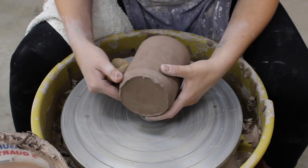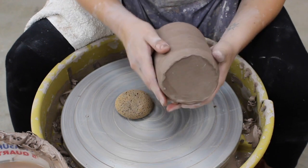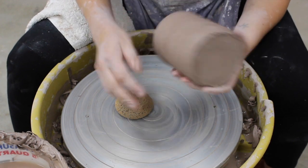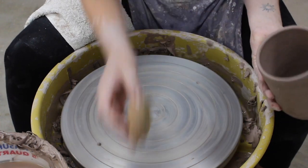Once your piece is ready to trim, it's kind of a soft leather-hard where I can handle the piece but it's not changing form. We're gonna dampen the wheelhead and dampen the lip of our piece.